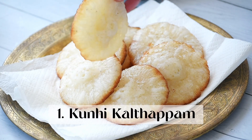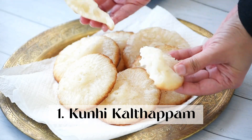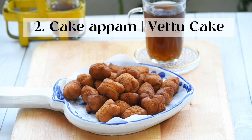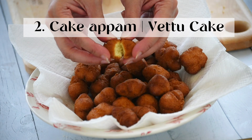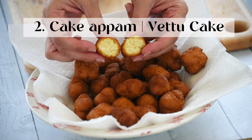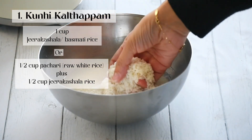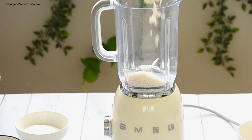We Malabaris are known for our different variety of snack items. We have a huge list of evening snacks that we make especially during parties or during weddings. Today I'm going to present two not very uncommon snack items: one is kunyikaltapam, and the other is the very popular vettu cake, or as we call it, cake appam.